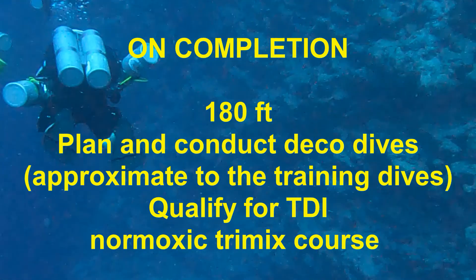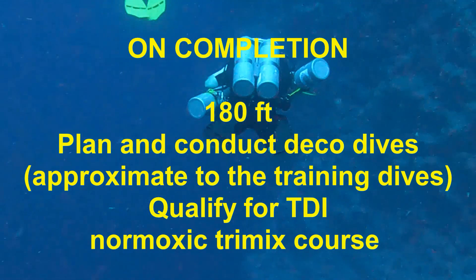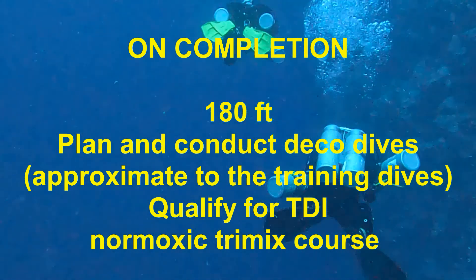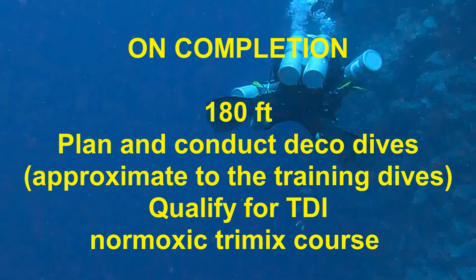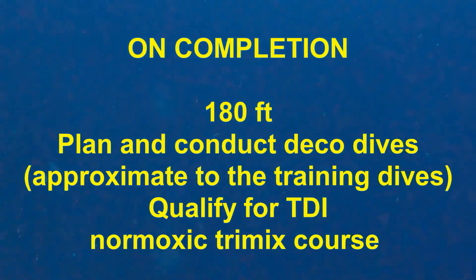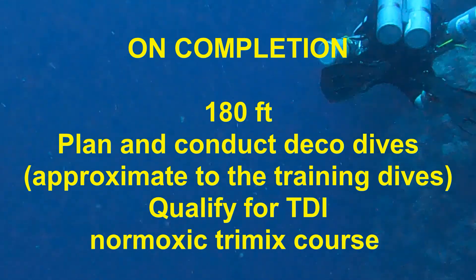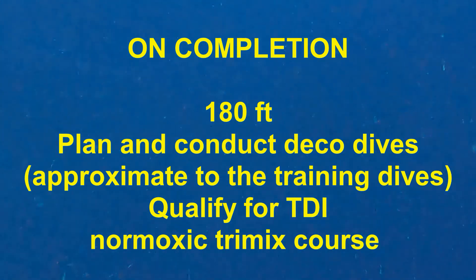There are significant nitrogen narcosis and oxygen toxicity issues already discussed in this video. So the primary value of this course is to develop proficiency with using two deco, stage, or travel gas cylinders. It is also valuable for technical divers who have no intention to further their education by taking a trimix course. The course will also qualify you to take the TDI normoxic trimix course; however, you are already qualified to take that course at this level since you have credit for decompression procedures.